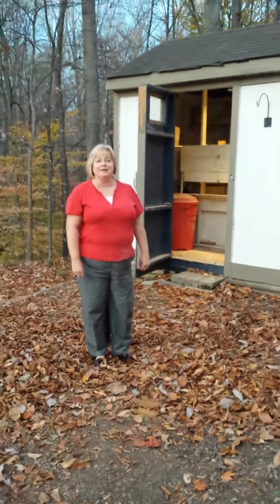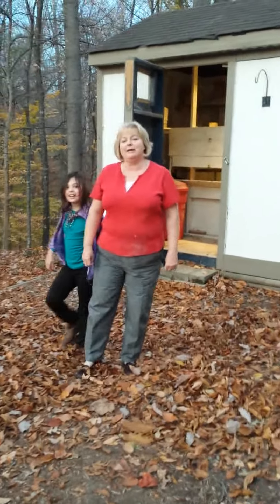Hi! Welcome to Two Cross Farms. I'm Kim. Along with my husband, Jean, and my daughter-in-law, Rachel, we raise chickens.